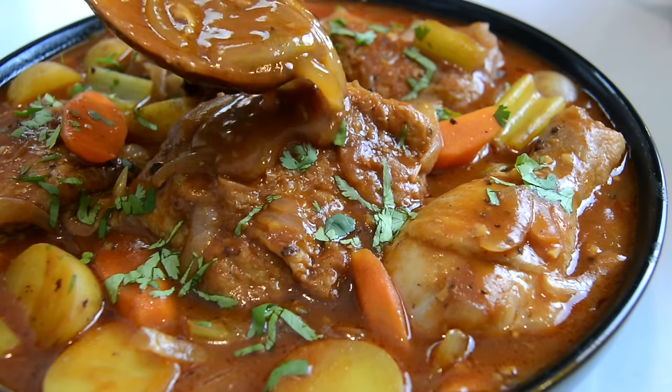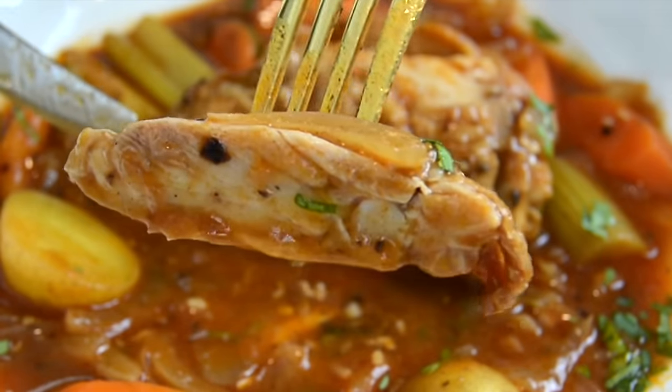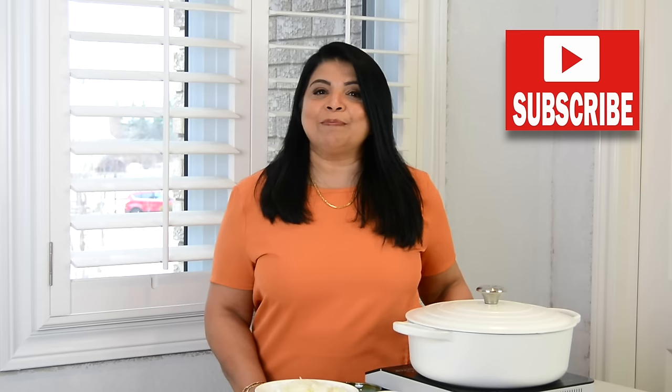Today we're going to be making a hearty chicken stew perfect for a cold winter's day. Welcome back to Plating It With Wendy, where I share recipes that are pressed with ease. If you enjoyed this video, don't forget to like, share, and comment. If you enjoy recipes that turn out right every time, press that subscribe button and hit the bell icon to be the first notified when I upload. Now let's get started.